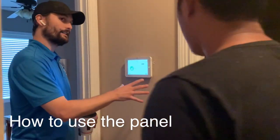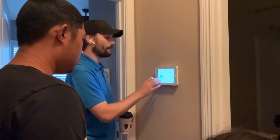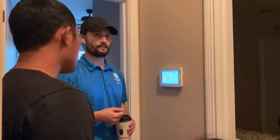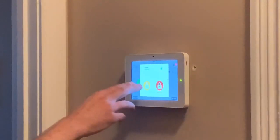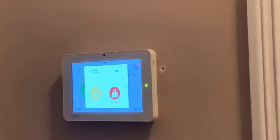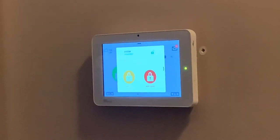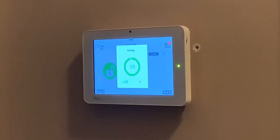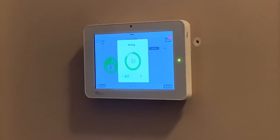Normally this panel would be cycling through pictures and you touch it to wake it up, bringing you to the main screen. A rule of thumb: if there's a graphic, go ahead and press it — it does something. Click that and it brings up our arming page. You've got arm stay and arm away. Arm stay is when you're still in the home — if you have interior motion devices, it wouldn't activate those. So for your purposes they are the same. If you hit arm away, you've got 60 seconds to exit the home before it arms.